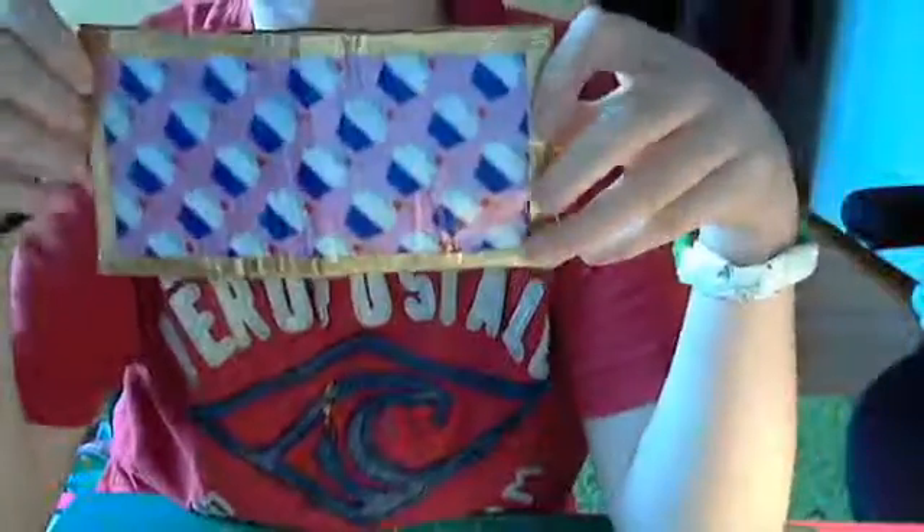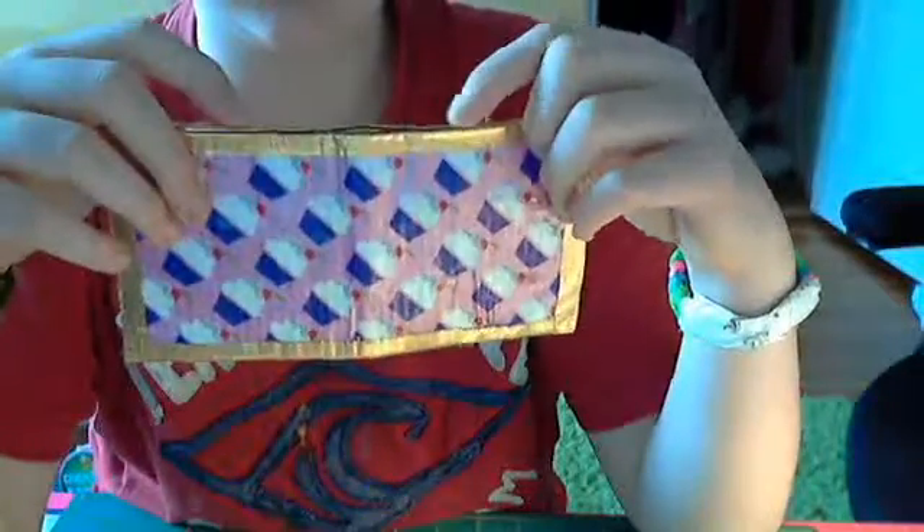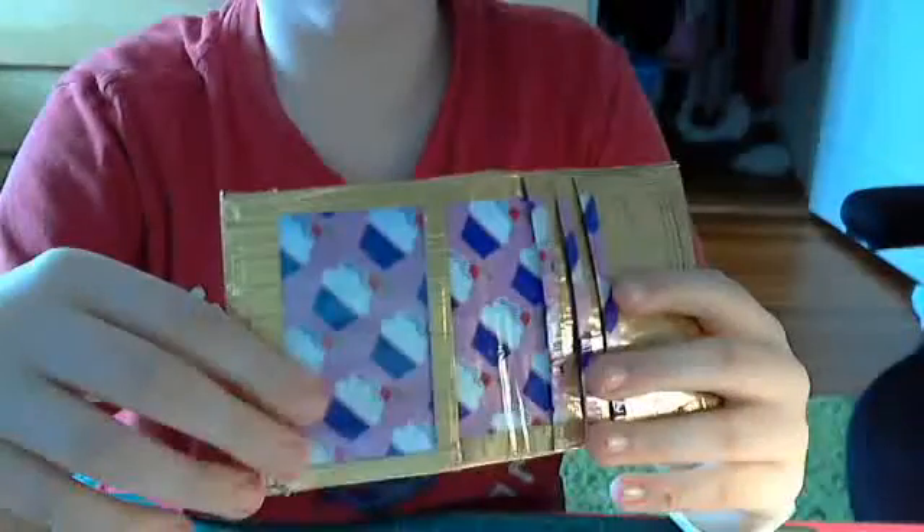And I already showed you the middle fold. And then this is the front — it's all lined up. The bad thing about this is when I close it, this side comes up a little bit more than this side.